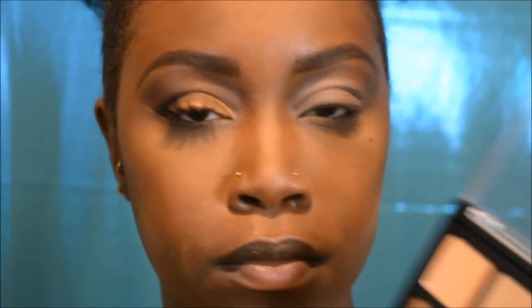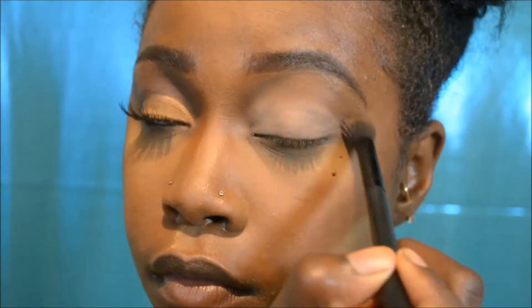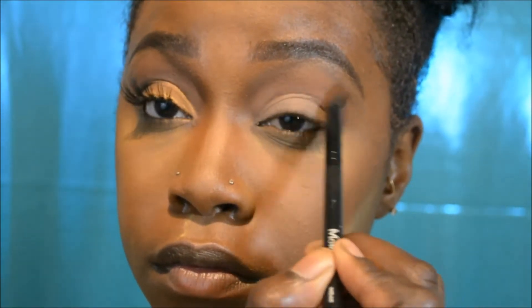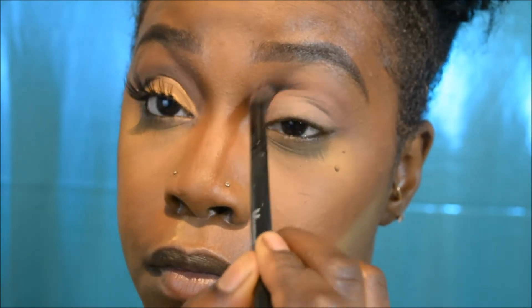I'm going to take my Flat Kabuki brush and tap it into this nude color, then place that right under my brow bone and also on my eyelid to set my powder. Now I'm taking my Morphe blending brush and tapping into this red-brown color — this is where I start my first transition shade, going in windshield wiper and circular motions until I get the desired color intensity.